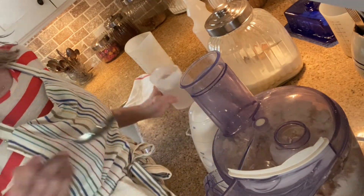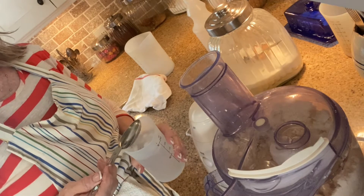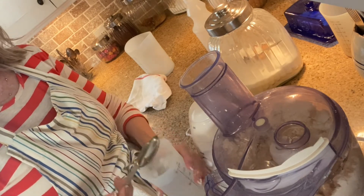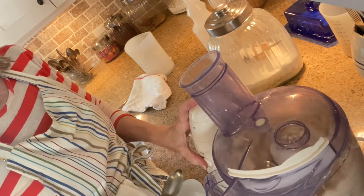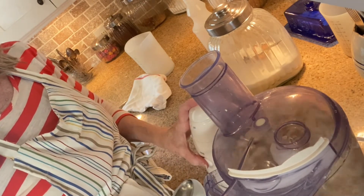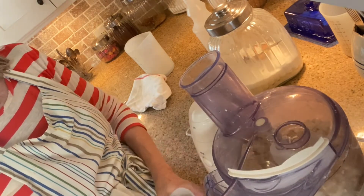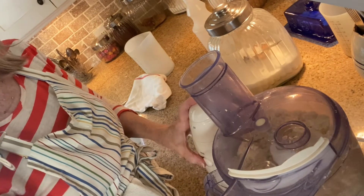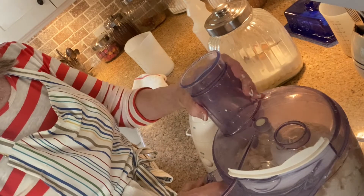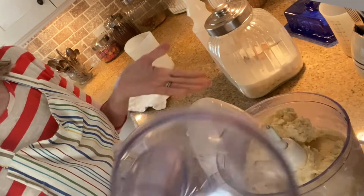You're going to need exactly five tablespoons of water, added one at a time. It has to be ice water — remember what I said, we don't want our butter to melt. Put them in one at a time through the little hole in the top of your food processor while you're pulsing. Your dough will just all come together into a big ball and you're done — it's beautiful.